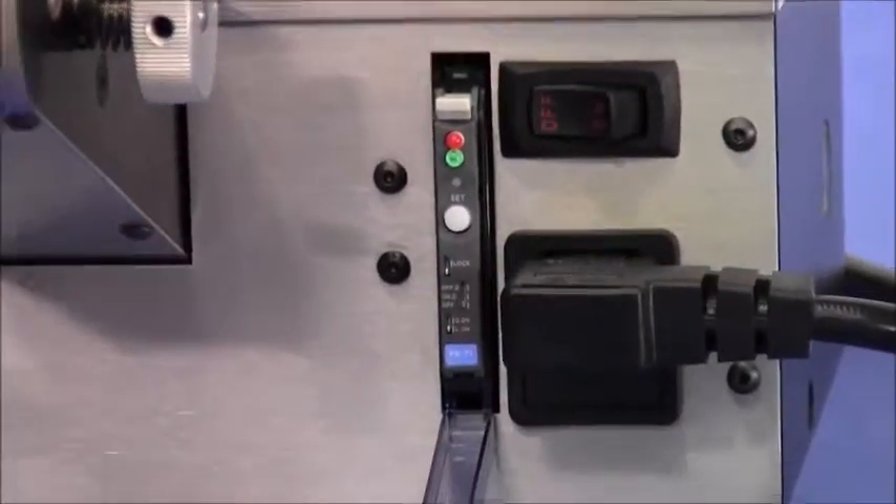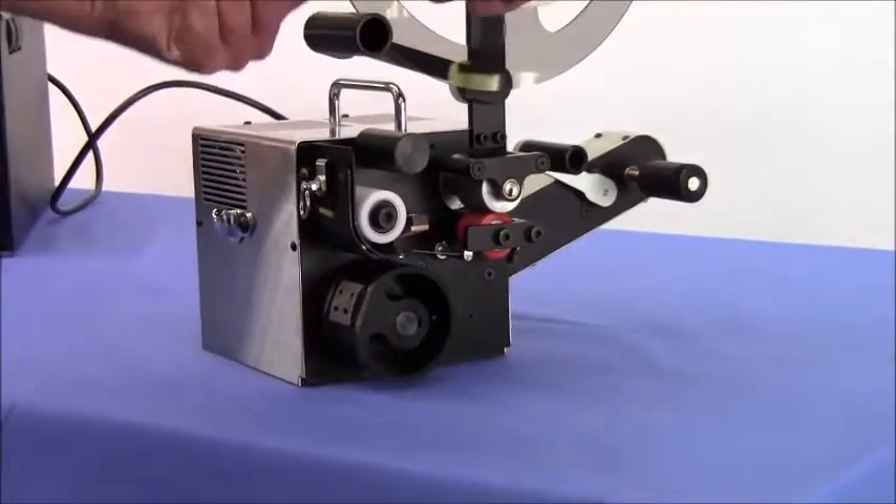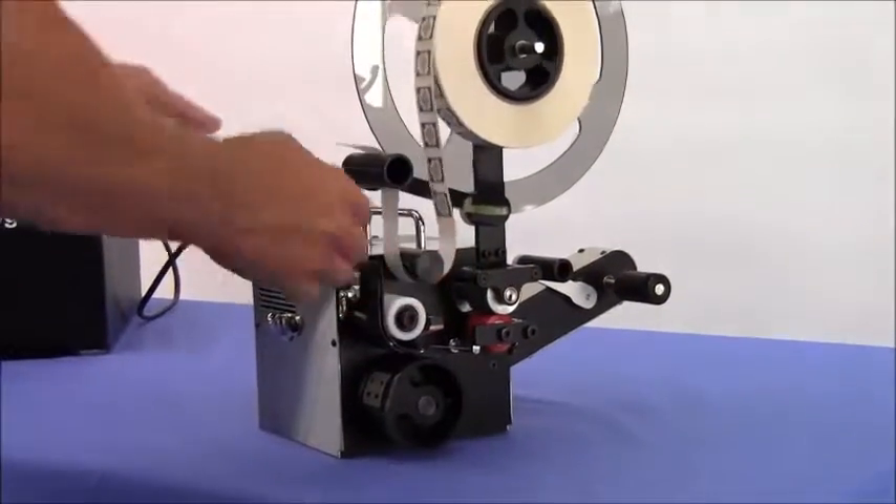This set button is used to calibrate the sensor for different variations in backing paper. Calibration is done when loading the stamp affixer.